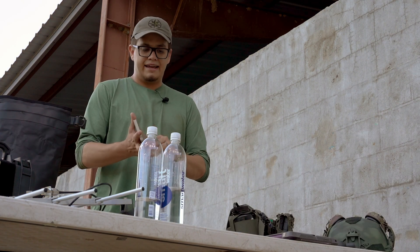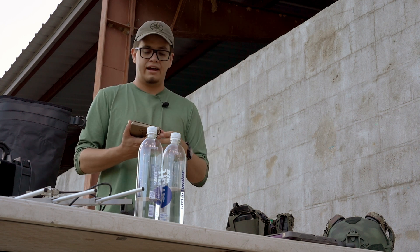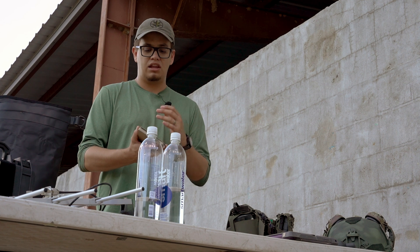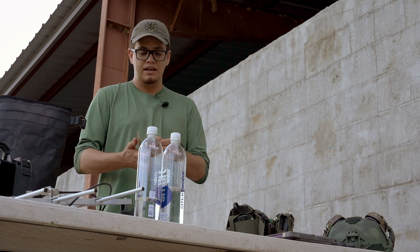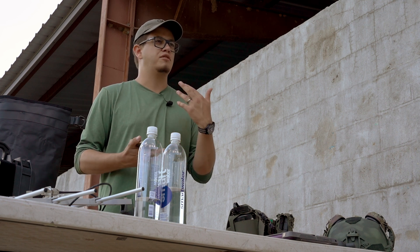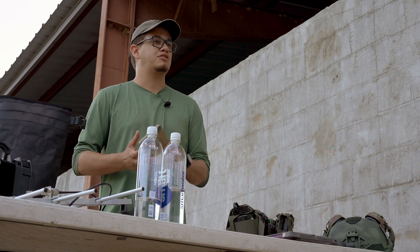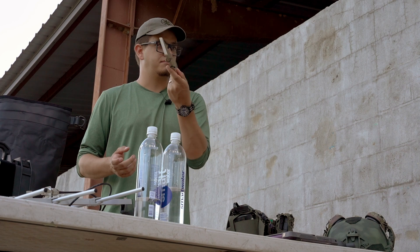This is something I keep in my comms case — again, not a required item, but something we sell on our website. This is our Thule's Handbook. It's a lot of reference information on the science behind radios as well as other great pieces of reference. What it does is alleviate the burden of having to memorize a lot of information that you might still need to access if you're employing radios. Not required, but it's something you can have.